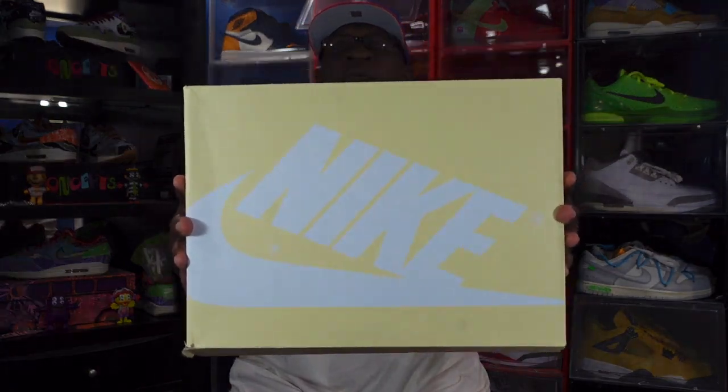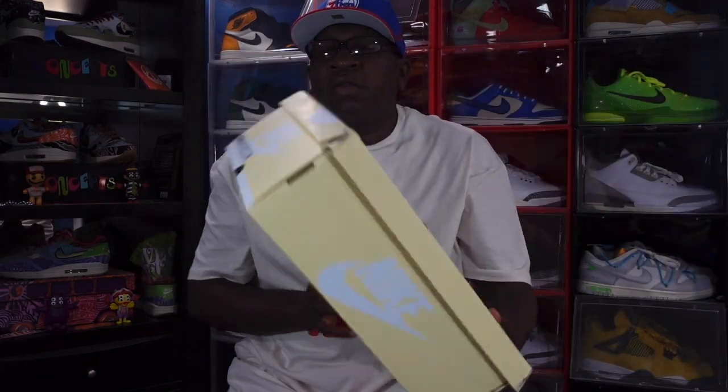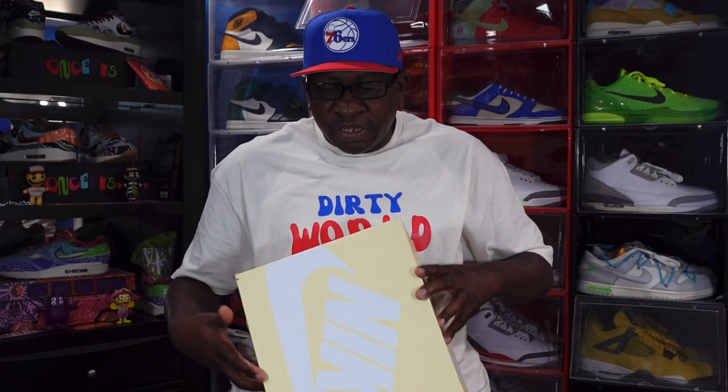Now let's get into the sneaker. This sneaker is a tribute to a country named Nigeria — when I say that, you already know what I'm talking about. This is the box right here. I'm gonna read the label: it says Air Jordan One Retro High OG Craft. Yes, another Craft sneaker, and the colorway is sail, pale vanilla, and black. This is a size 14.